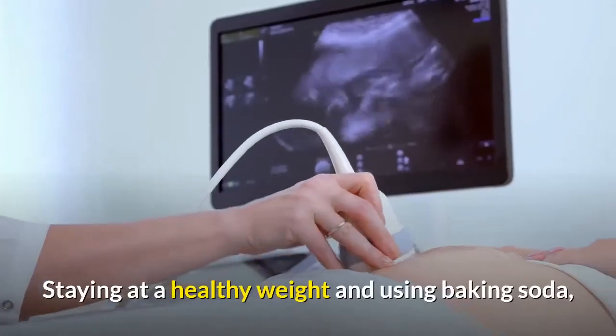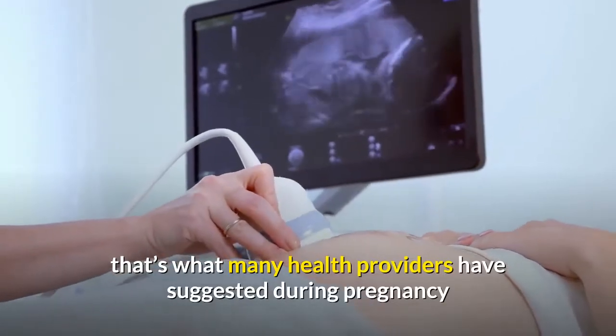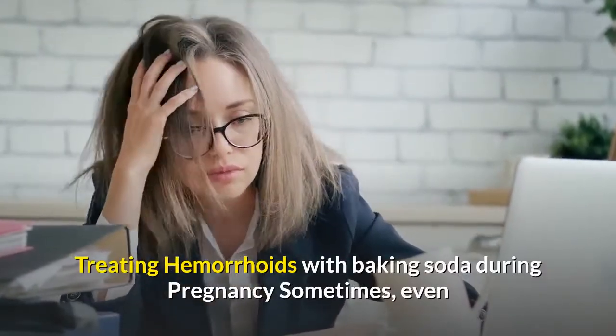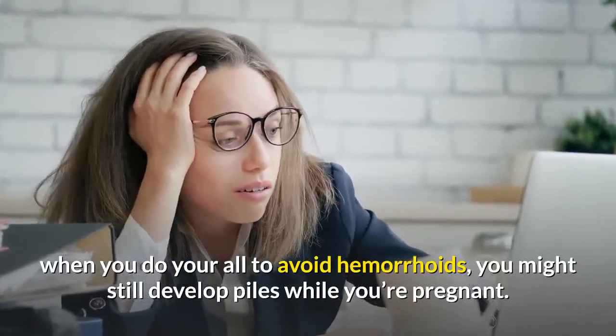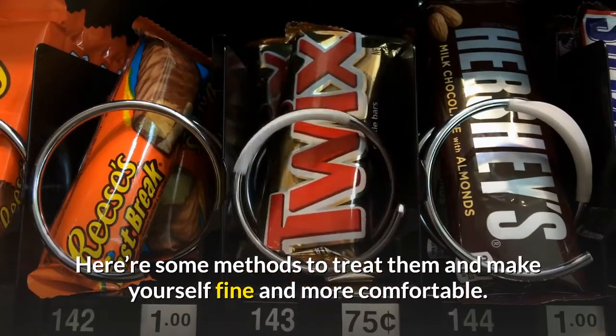Staying at a healthy weight and using baking soda is what many health providers have suggested during pregnancy, and it can also help you avoid getting hemorrhoids. Sometimes, even when you do your best to avoid hemorrhoids, you might still develop piles while you're pregnant.